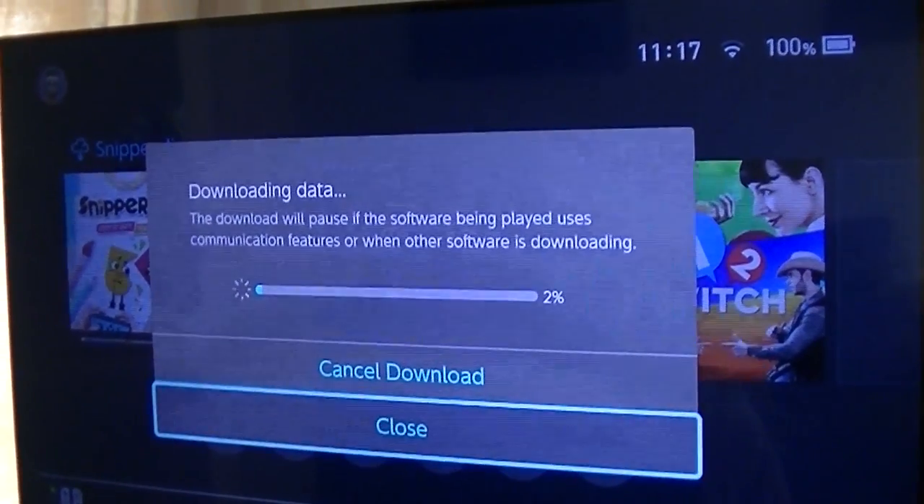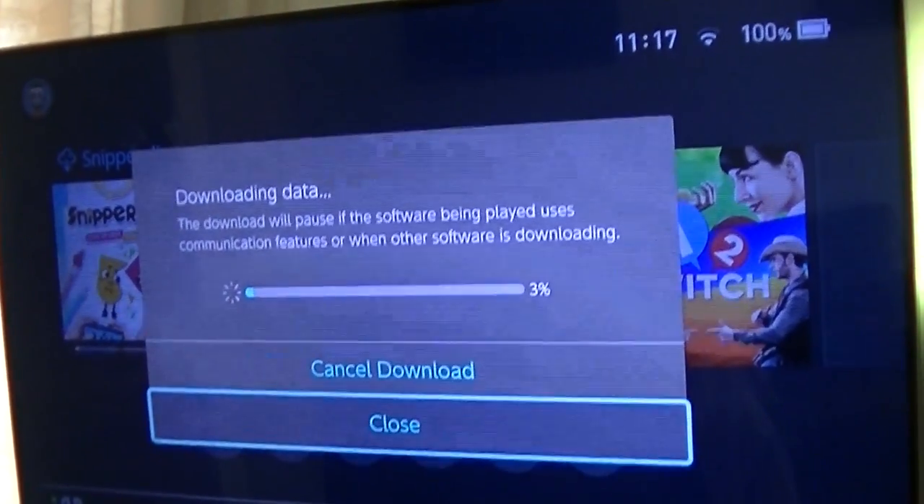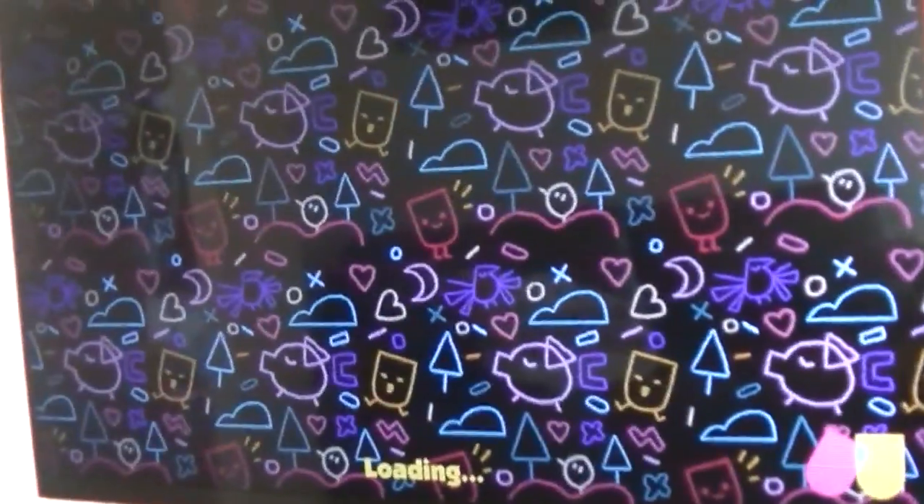It takes a little longer to download than it did to archive it. We'll come back to that in just one second. So here we go guys — it's finished downloading.